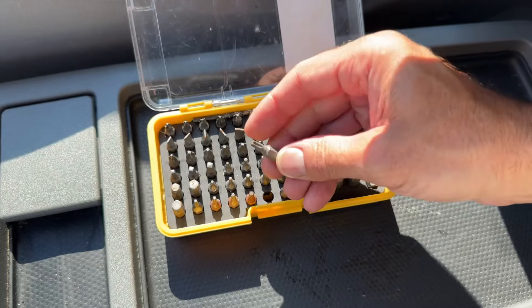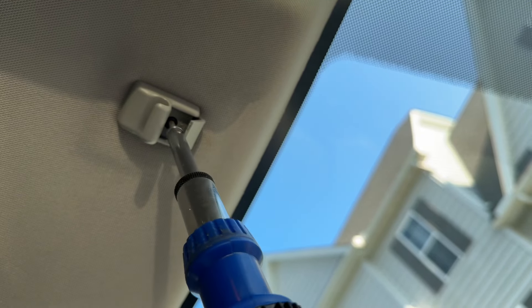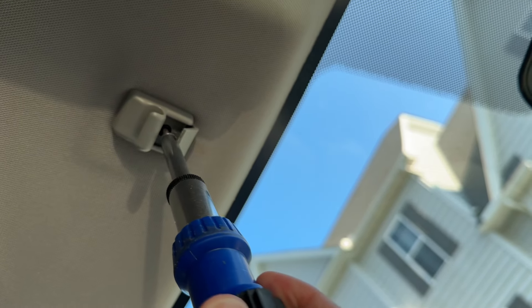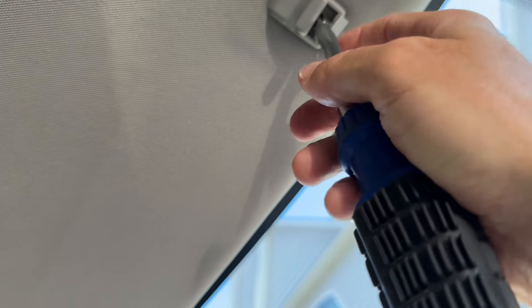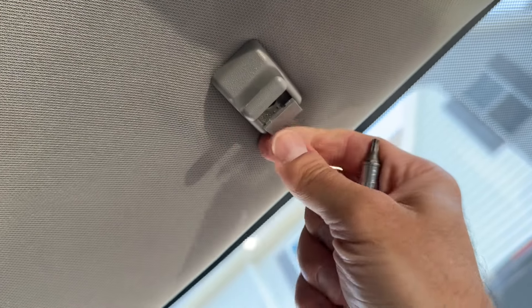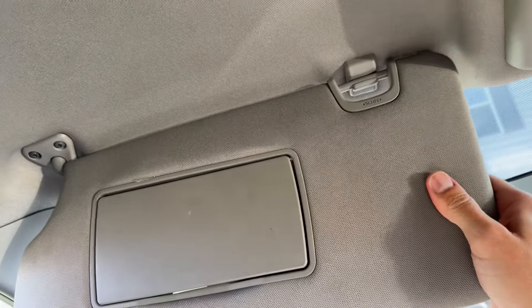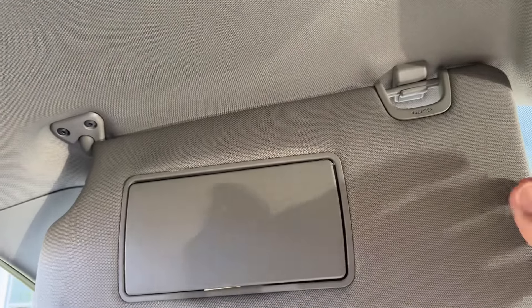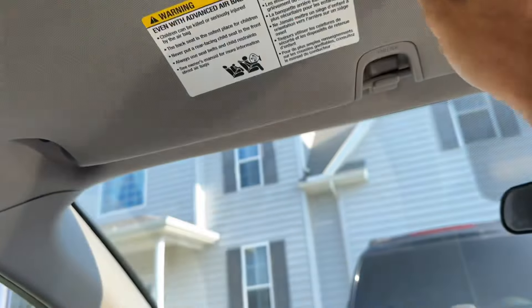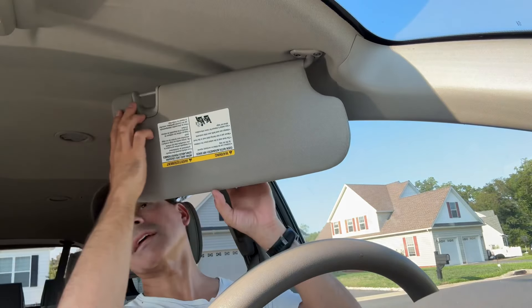I believe it was one size smaller, so we'll go with this one. There we are. So now that thing is solved. Clip that back in. Let's take a look at it. There you go. Nice and solid. See, that goes up, goes down. We're good. Perfect. That took care of that one.